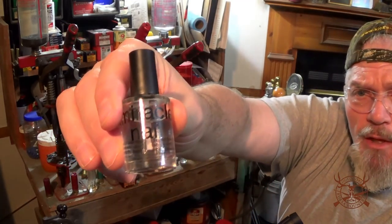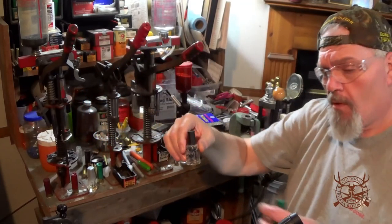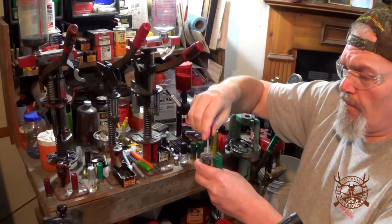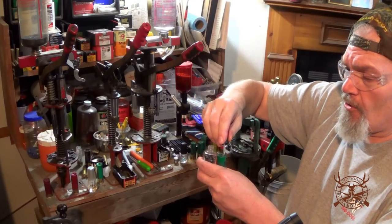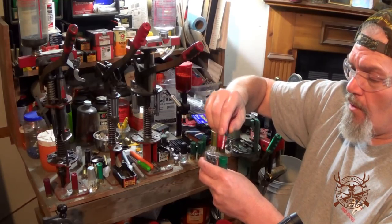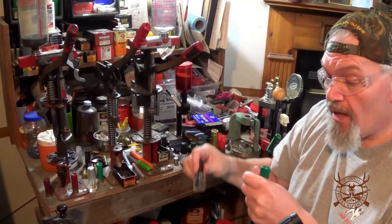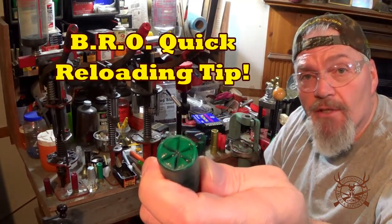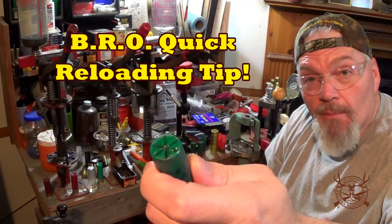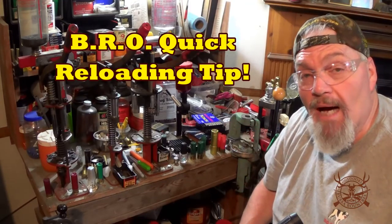Using the nail hardener — that's the brand the lady got for me from Dollar Tree — we just take this nail hardener and seal up the end of your reload. It'll keep the buffer in, keep the moisture out, and it literally dries in seconds. That's the BRO quick reloading tip right there for you. This is Wade with the BRO channel, and we'll be back with lots more very soon. Bye-bye.